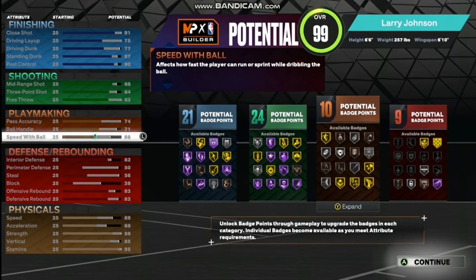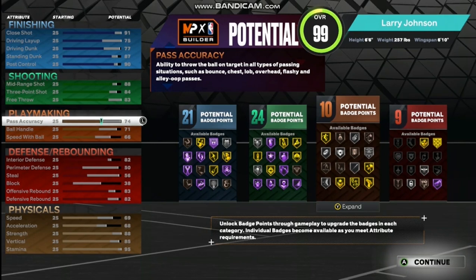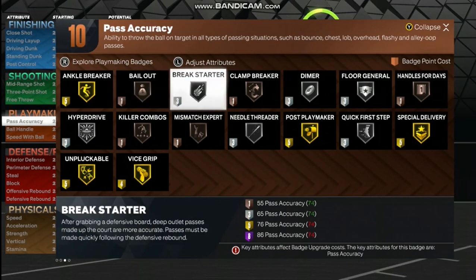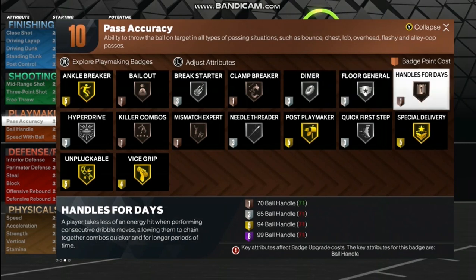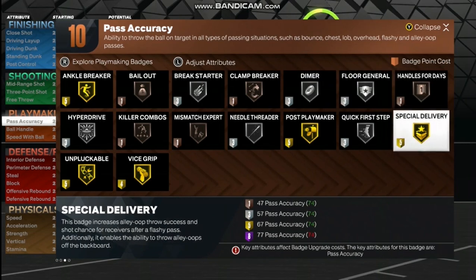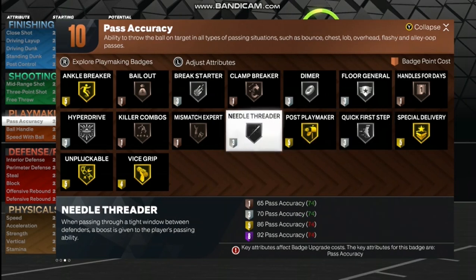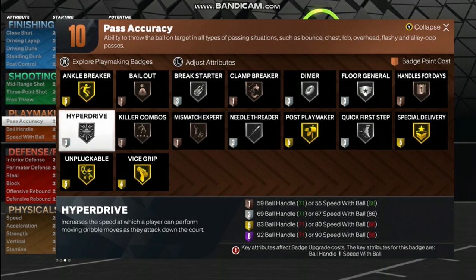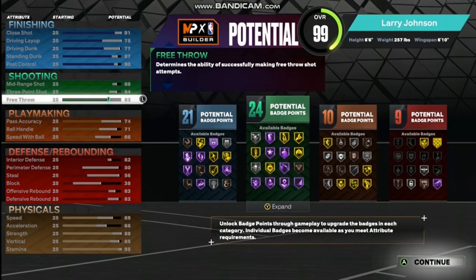For playmaking: speed with the ball is going to be 66, ball handle will be 71, pass accuracy 74. The playmaking badges are: Ankle Breaker gold, Bailout bronze, Break Starter silver, Clamp Breaker bronze, Dimer silver, Floor General silver, Handles for Days bronze, Special Delivery gold, Quick First Step silver, Post Playmaker gold, Needle Threader silver, Mismatch Expert bronze, Filler Combos bronze, Hyperdrive silver, Unpluckable gold, and Vice Grip gold.